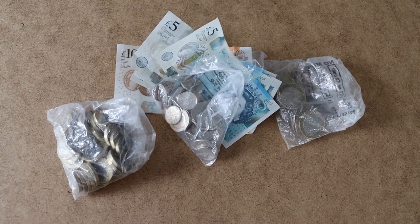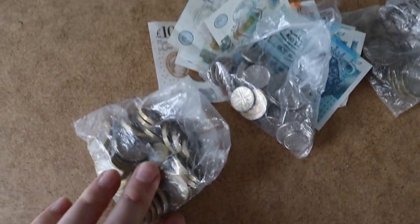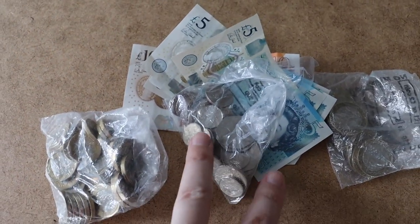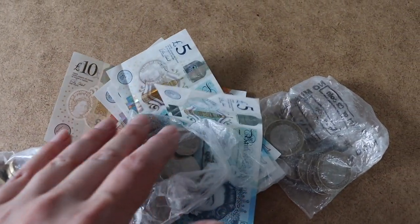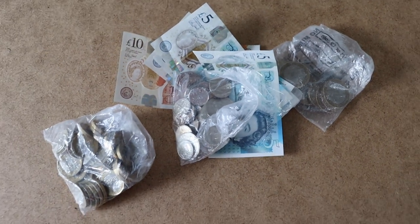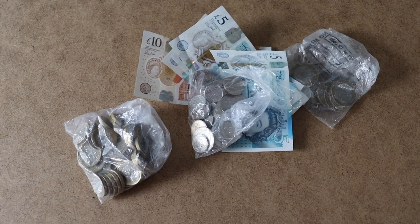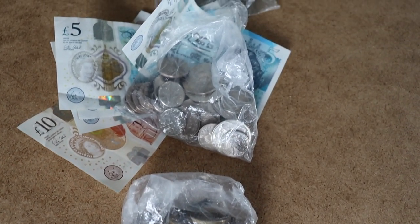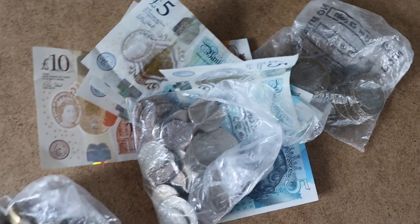Another thing I'd recommend is having change. I've managed to save up some pound coins, some silver, and some two pound coins, along with some five pound notes and a lot of tenners, just because you will get that one person who brings you a twenty pound note for a 50p item. So it's always best to have some change to hand because you don't want to lose a sale because someone doesn't have any change on them.